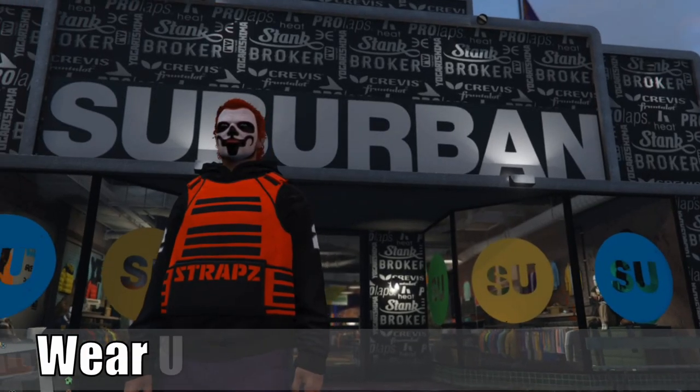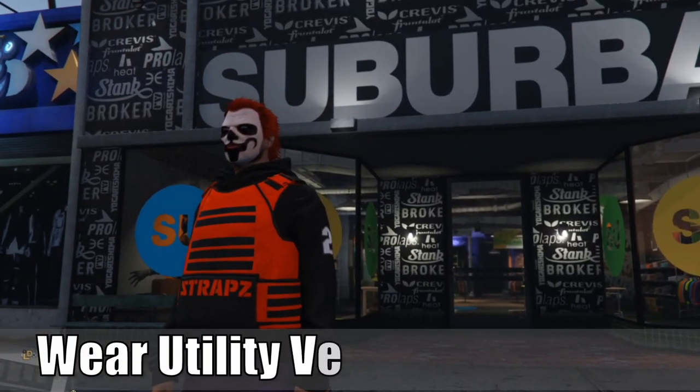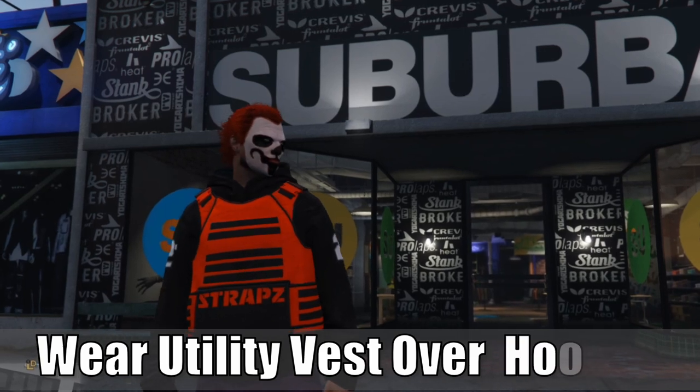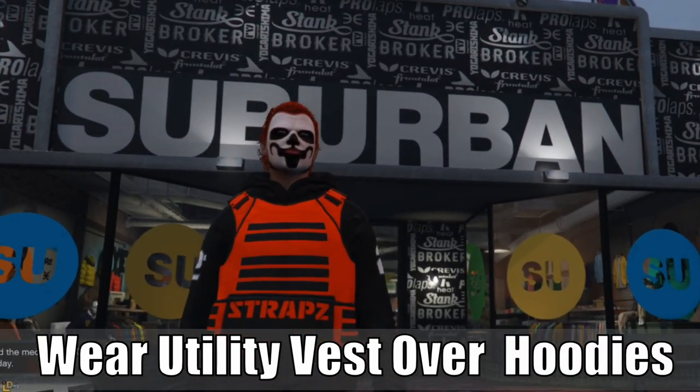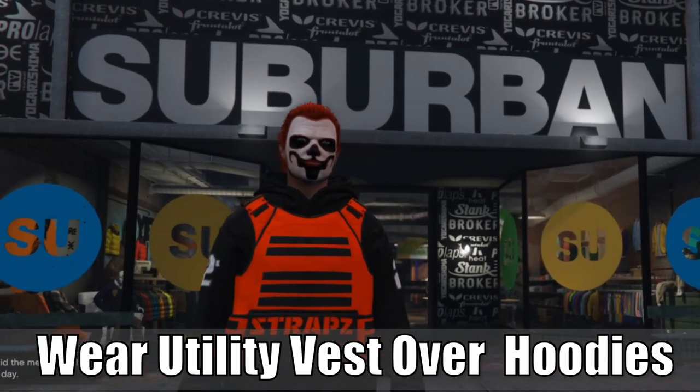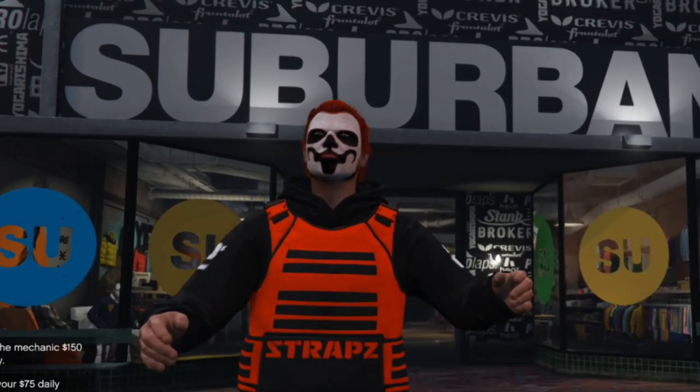Hey everyone, this is Tim from Your6Gaming. Today in the studio, I'm going to show you how to wear a utility vest over your hoodie or other clothing in Grand Theft Auto 5 Online. So let's go ahead and jump in the video right now.